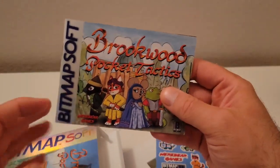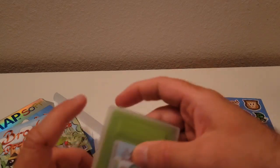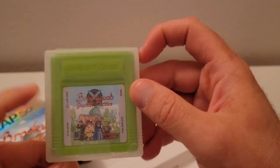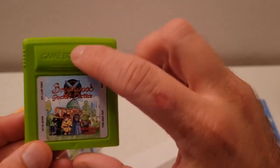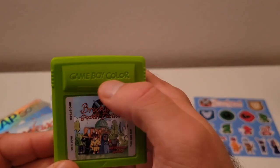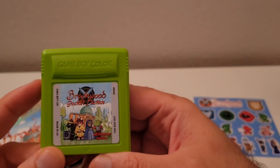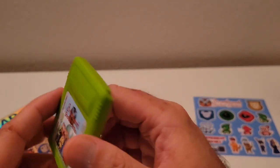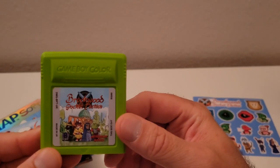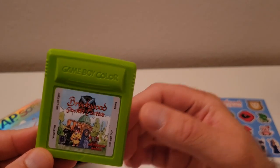Alright, let's go ahead and take a look at the cartridge itself. Okay, lovely green color cartridge. I love the fact that they went and put Game Boy Color on the front of it there. I really like that — it's a nice touch. Pretty cool cartridge. I'm not going to open it up, but let me go ahead and show some gameplay here while I go ahead and box this up.